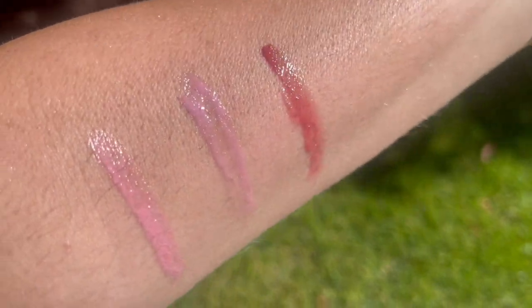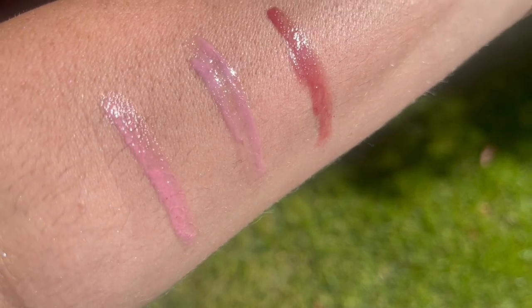This high-shine cream formula has a nice amount of pigment, and I am going to show you me trying all three of them on right now.